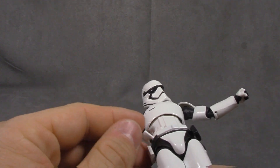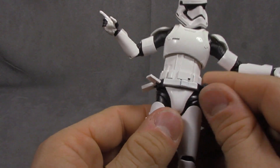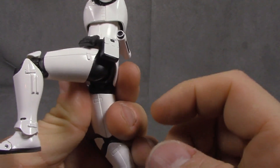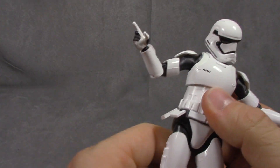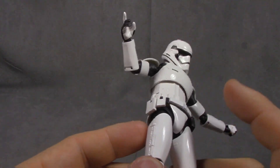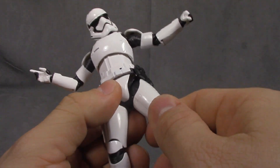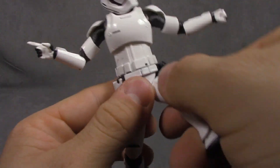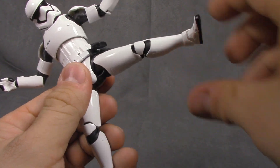The belt is attached to the pelvis, and all of these little pouches are on little hinges so you can articulate them and have them not get in the way — how great is that? All painted well, white on black very cleanly. Articulation for the hips — they're like a universal joint, so you get the swivel up and back, and hinge out to the side.